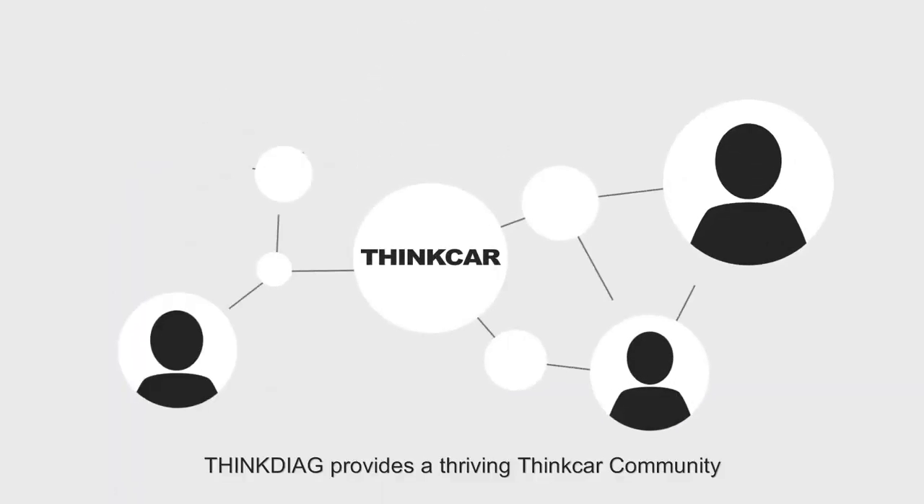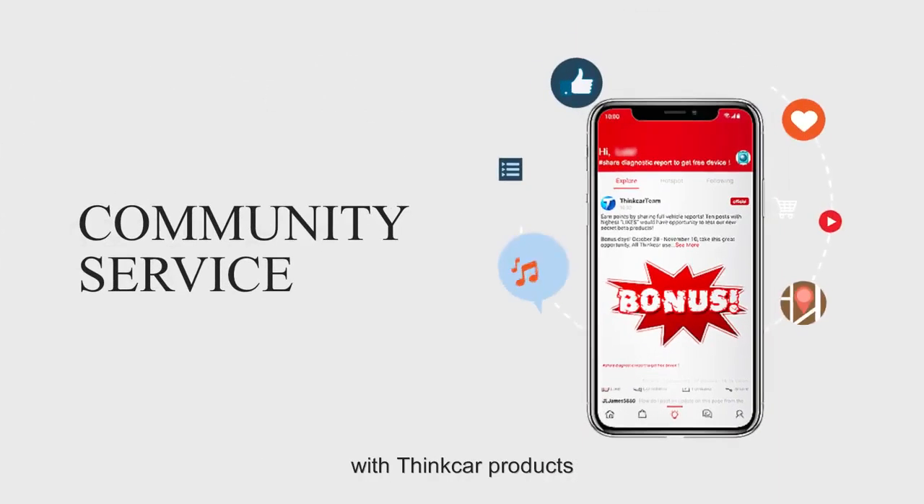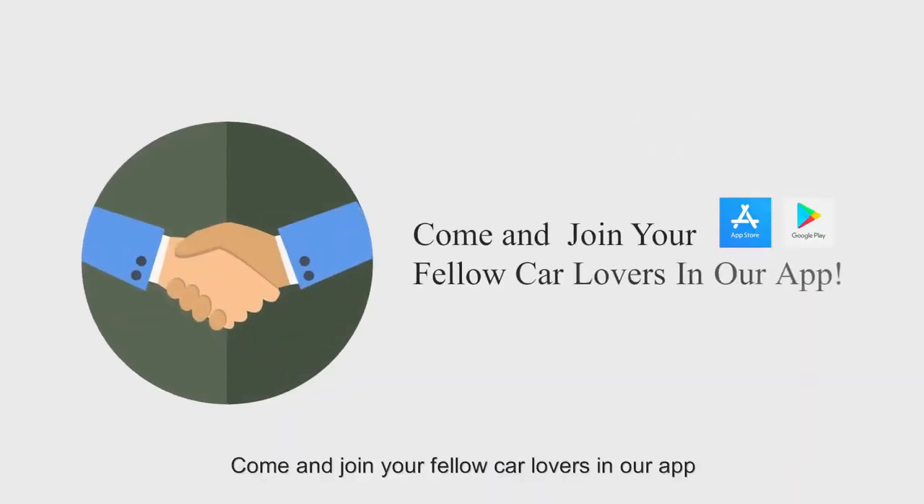ThinkDiag provides a thriving ThinkCar community in the app where users can share their experiences with ThinkCar products, become an interest in cars, and DIY repairs. Come and join your fellow car lovers at our app.